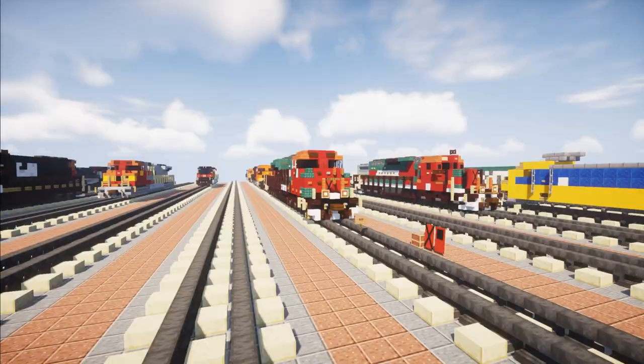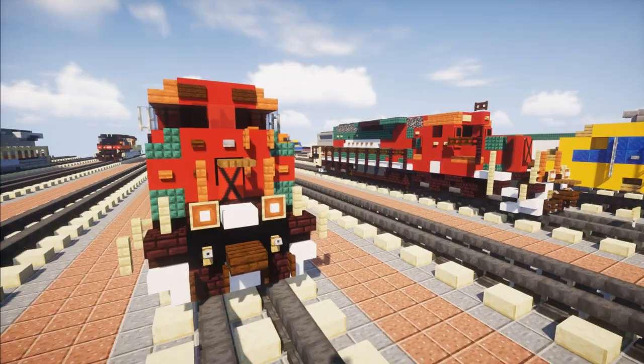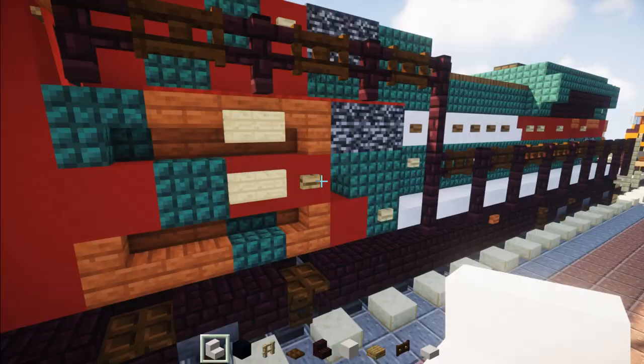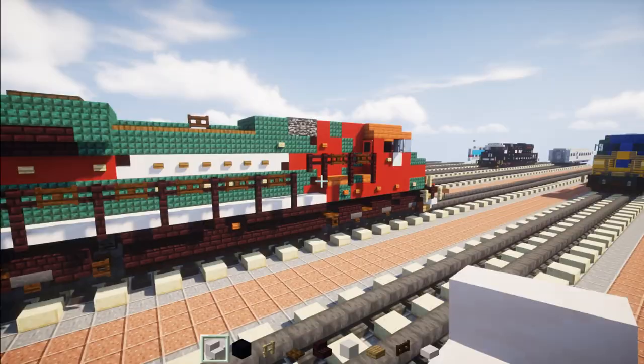It's been a while since I built this railroad. Last time I built it, I had it in black wool instead of green because I'm not sure if dark prismarine was available back then. But we have it now, and I have a new vent design on the side. Before, in older models of SD70ACEs, I had a really thick design, but now we're using stairs for the vents. This is going to be the new design for future SD70ACEs. Let's get started.